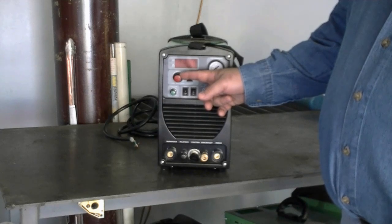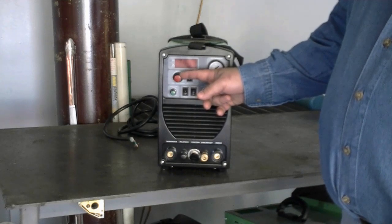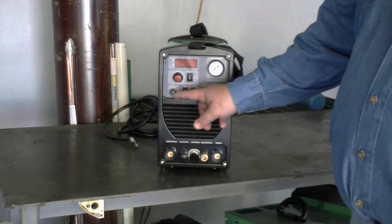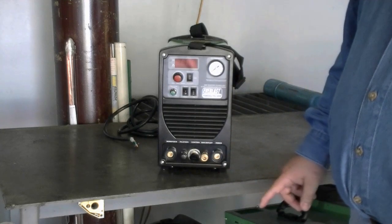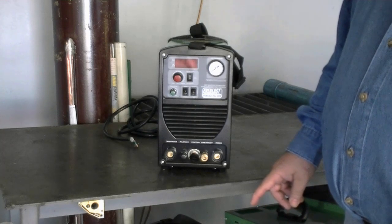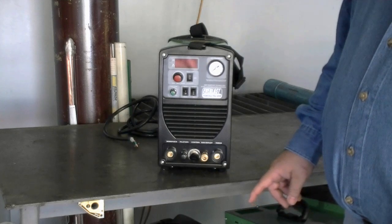This is your amp control knob. This will automatically regulate when you change your functions, such as going from TIG to plasma or plasma to STIG. Your maximum amps will automatically be limited to the rating of the unit. This is your post-flow control. It works for your TIG torch post-flow, and it works for your plasma torch for gas post-flow to cool your torch head after you finish cutting.